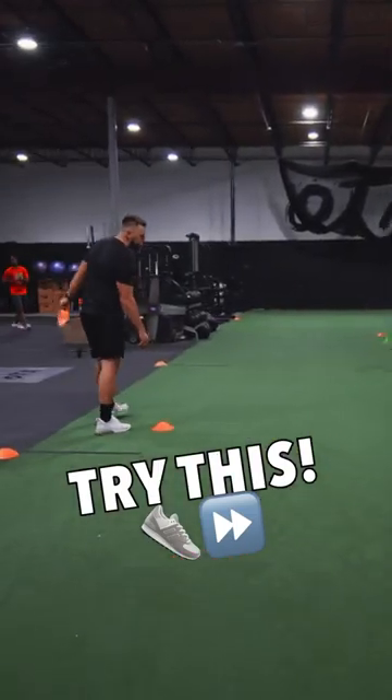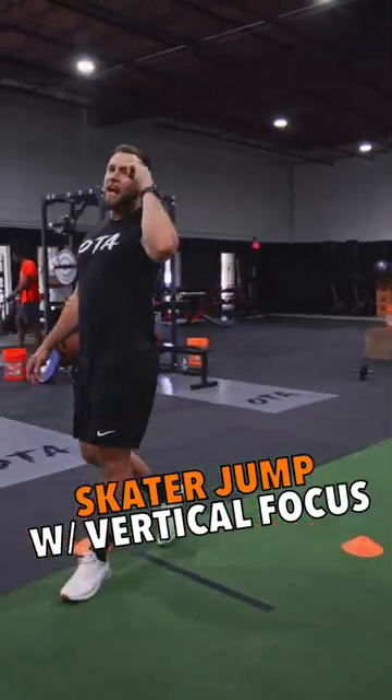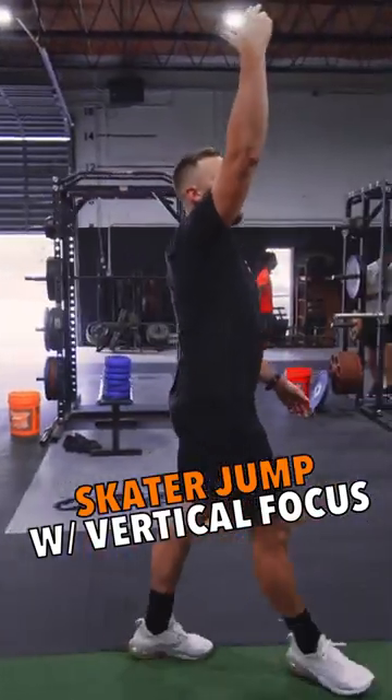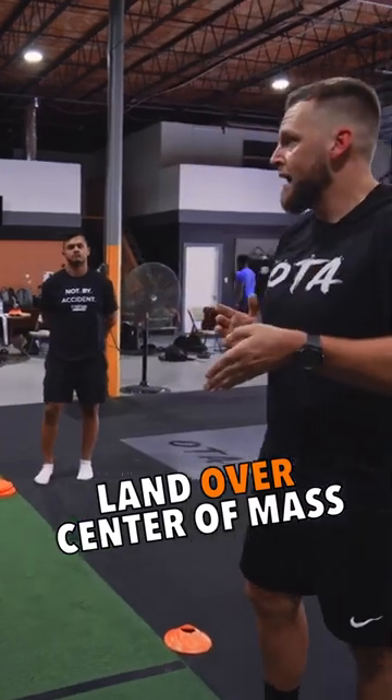All right, gentlemen, here's what we got. First guy up. We're going to go skater jump. Here's what I want, though. I want a vertical focus. I want you landing over your center of mass.